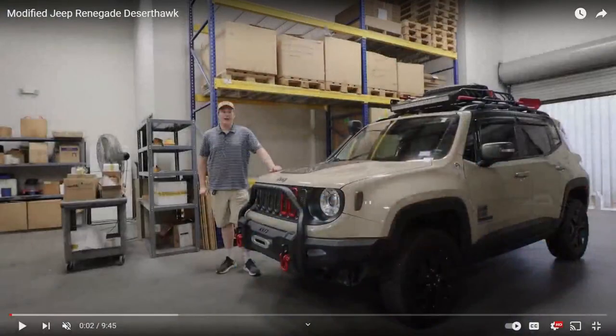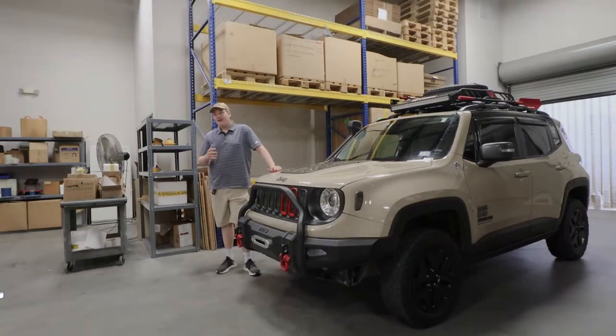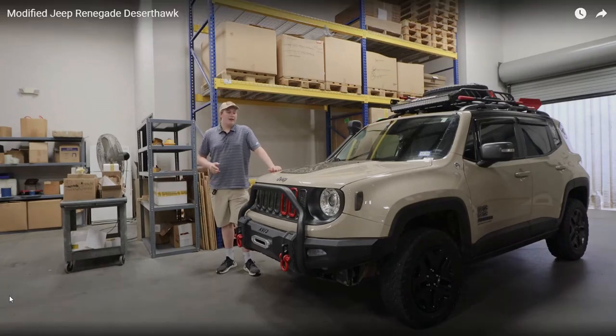What is cracking guys, it's your boy Mod Junkie here and today we're going to be reacting to the top seven Jeep Renegade mods, modifications, and accessories. Someone just sent me this video of this super sick Jeep Renegade that's fully modified and I'm kind of excited to deep dive into it. This guy has one of the sexiest Jeep Renegades I've ever seen.